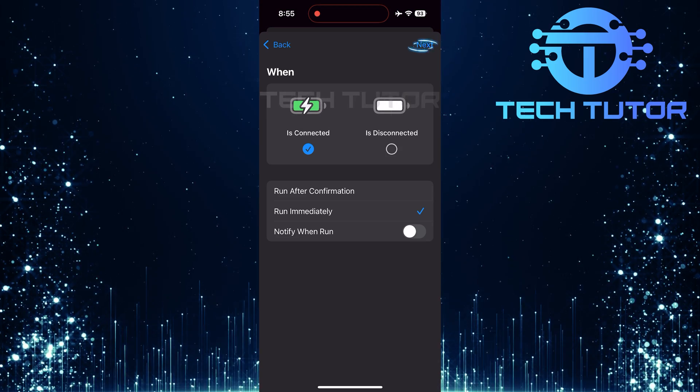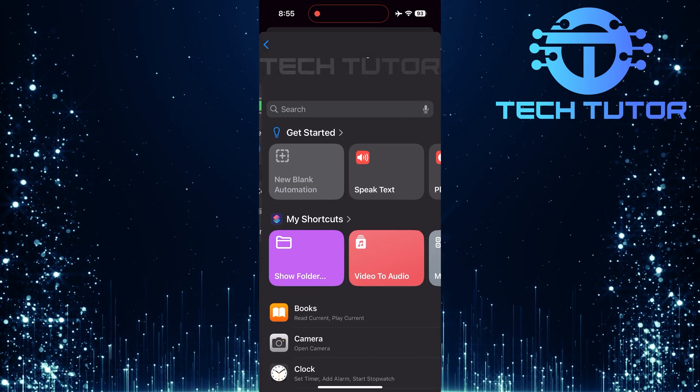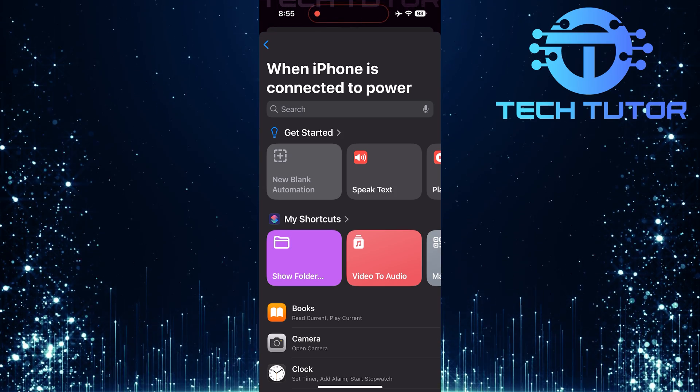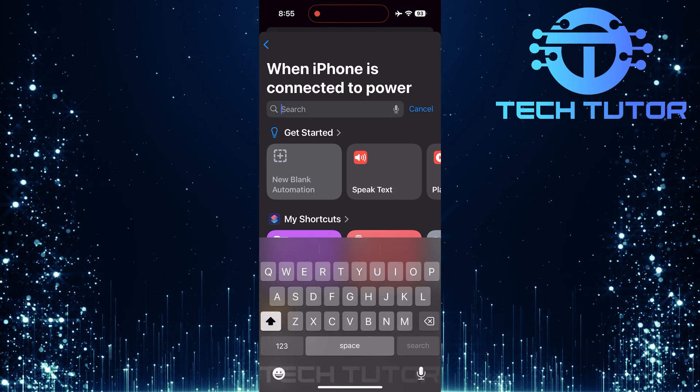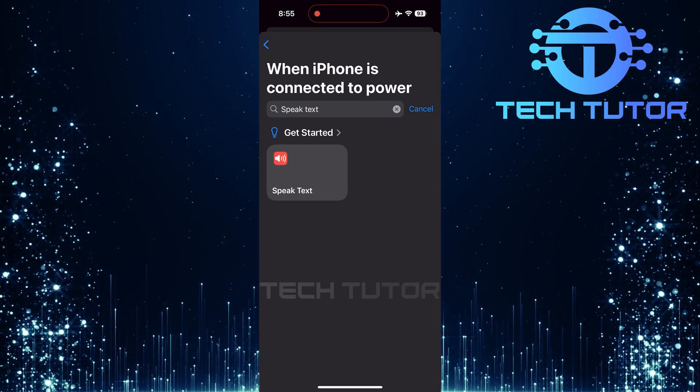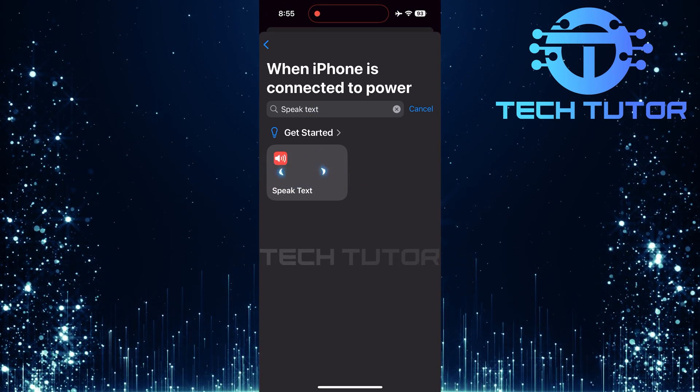Now, tap Next at the top right corner of your screen. Here's where we add what we want our iPhone to say. Tap on the search bar once more and type in Speak Text. Select it from the list of actions that appear.